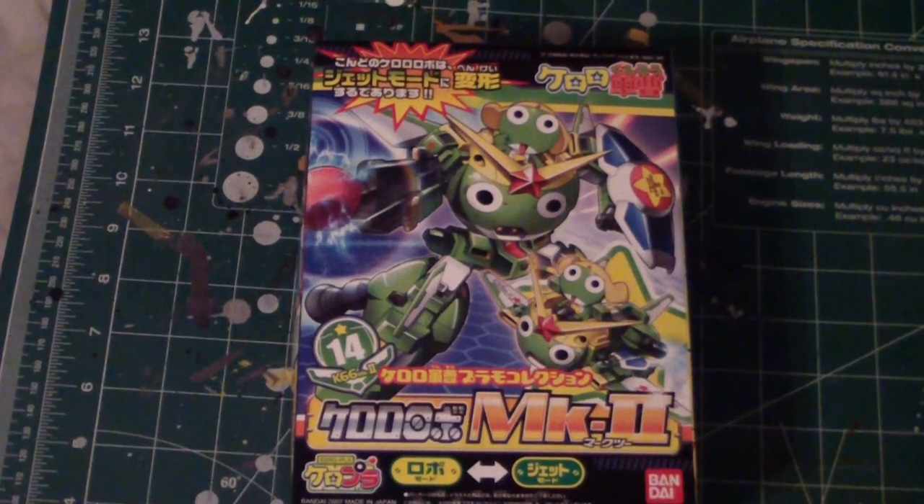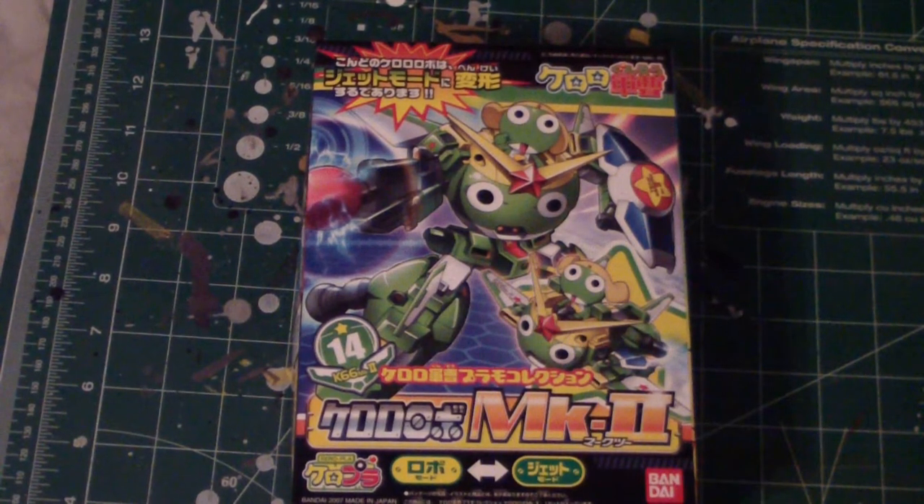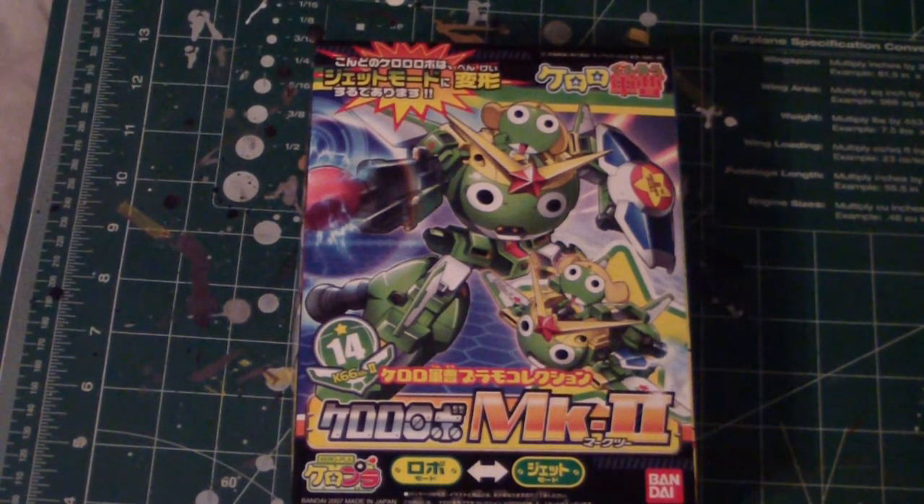What's up Gunpla Modellers? It's Jim, and I thought I'd be doing a little unboxing and start of a new work-in-progress series — just to get my mind off of Gunpla for a bit, because this is a Karopla.